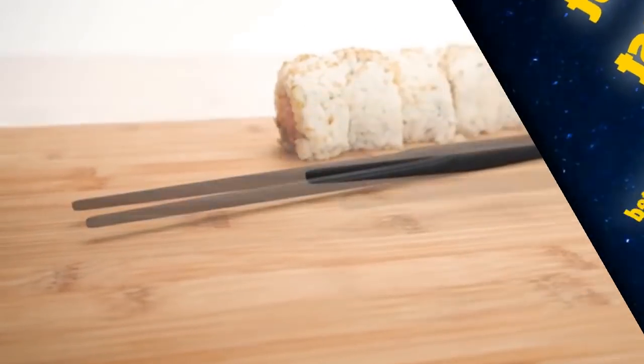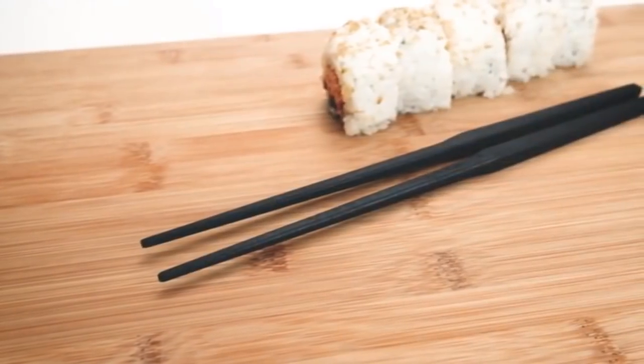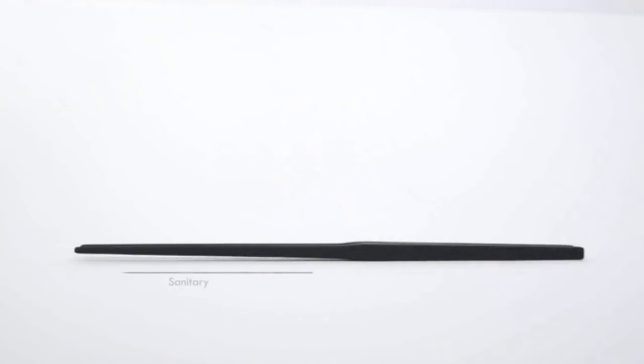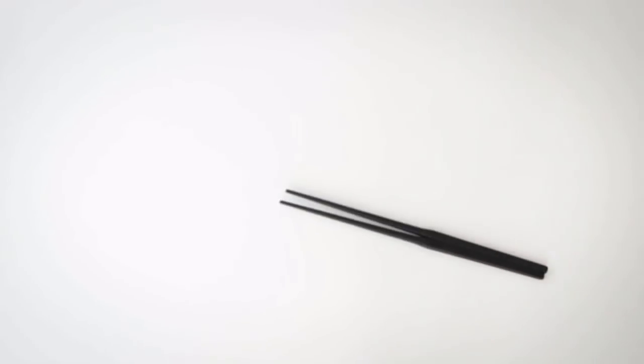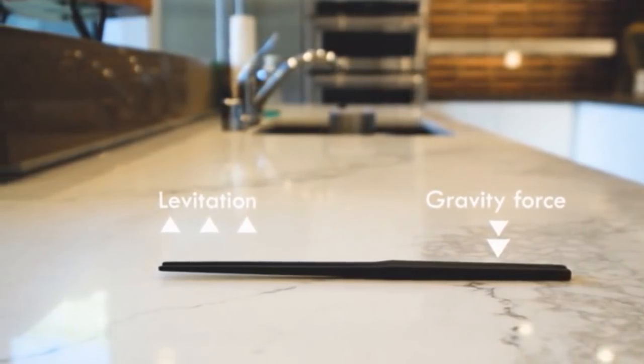Introducing Gravity Chopsticks 2.0. Gravity Chopsticks are the world's first chopsticks that you can rest on any side, keeping the eating area sanitary. Our chopsticks are a major evolution over traditional chopsticks. Our design removes the need for a chopstick rest by using the force of gravity to levitate the eating area from touching the resting surface.